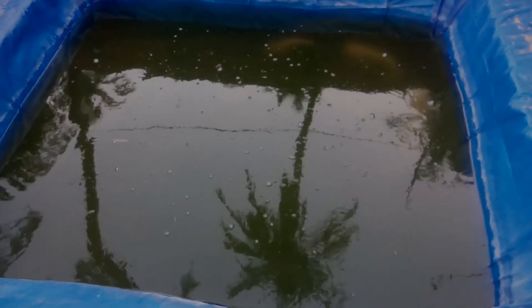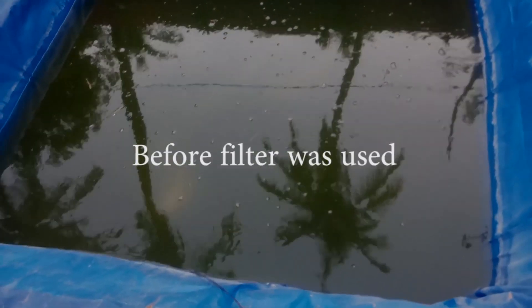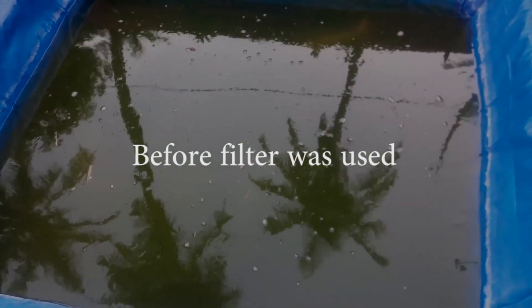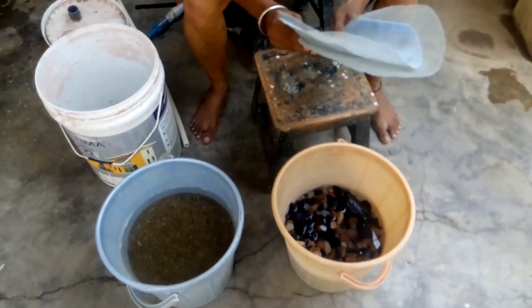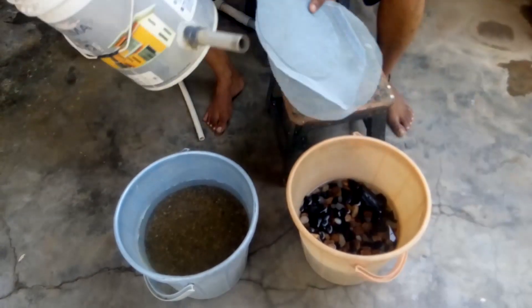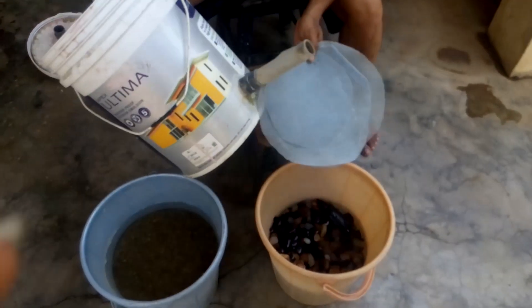In this video we are going to see how to clean this pond which is filled with green water. We are going to make a sand filter without much expense. To clean the algae in the pond, we have made a sand filter using a 20-liter bucket and it has worked very well.